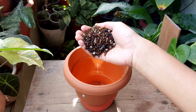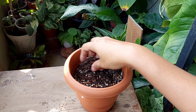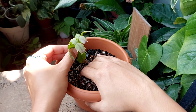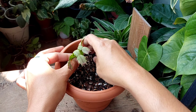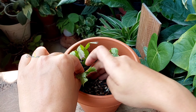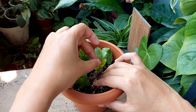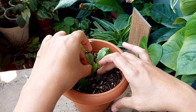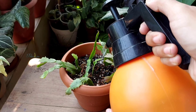First, fill the pot with the potting mix. Then insert the roots into the growing media. I'm avoiding inserting the base of the plant too deep into the soil, which can cause the base to rot. After repotting, water thoroughly.